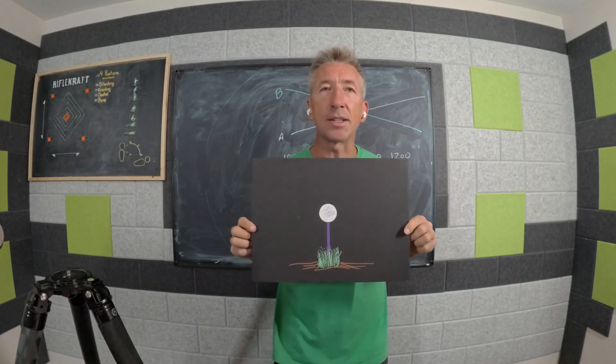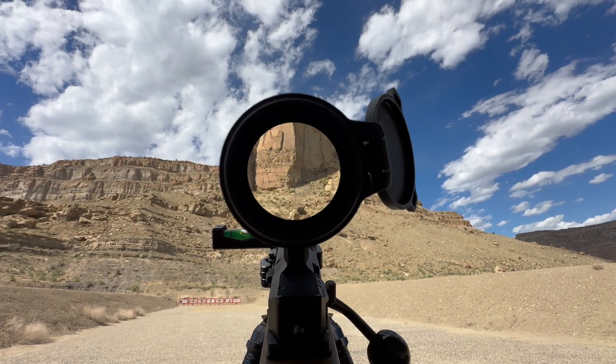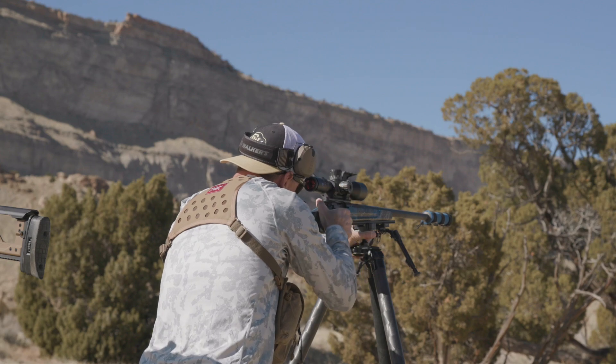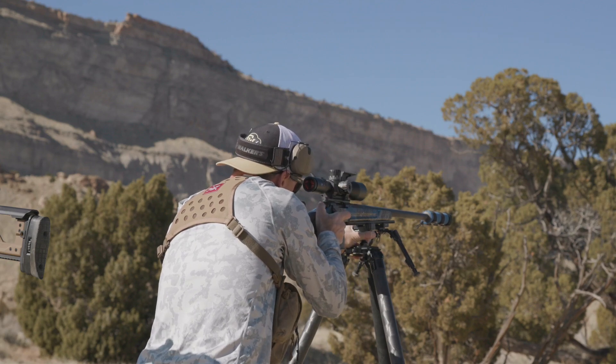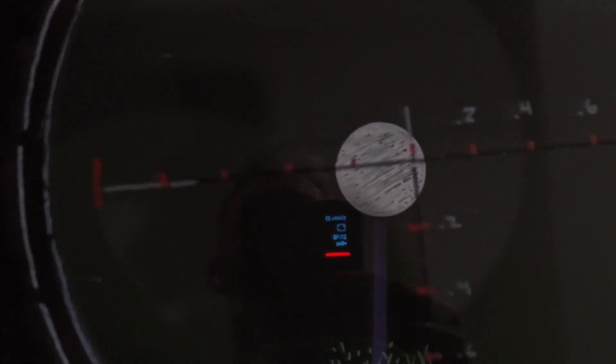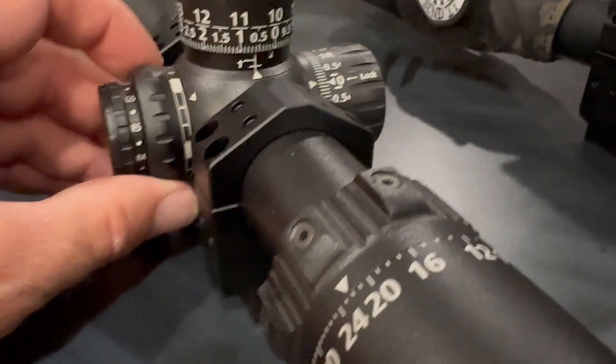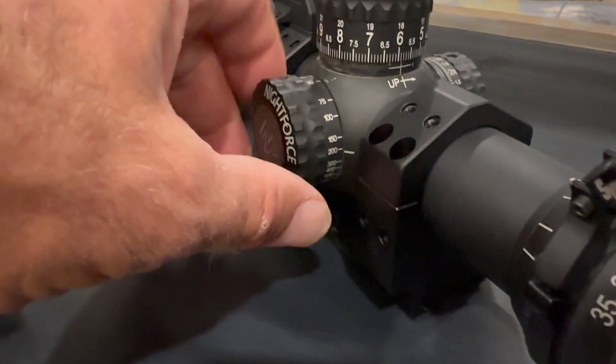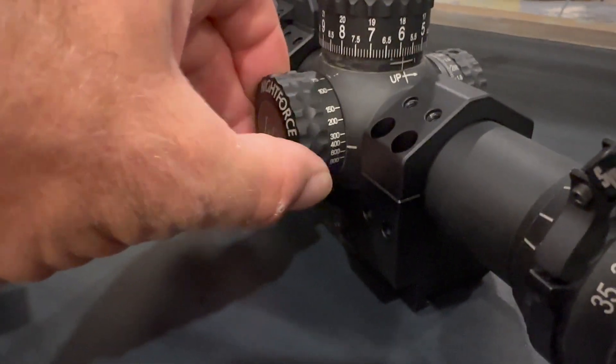We're all trying to hit targets off at a distance. We put our crosshairs on, dial our data, hold for wind, and we shoot. It looks like we're putting the reticle on the target, on the plate. But there is a difference between getting something focused and setting your parallax — and that could be causing your miss.